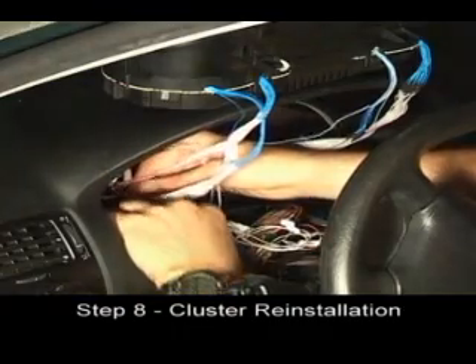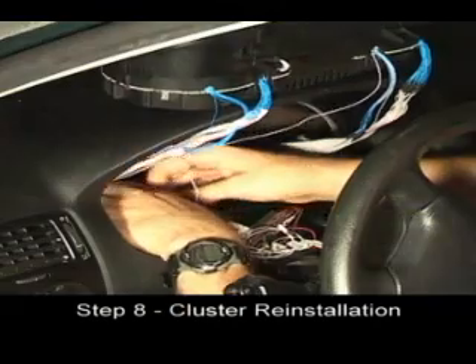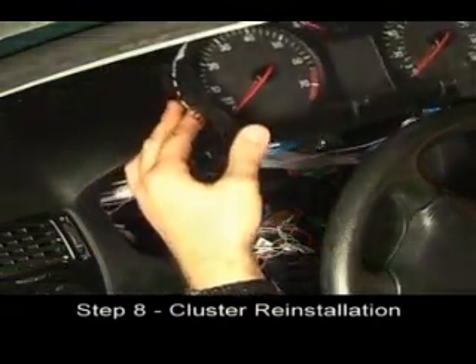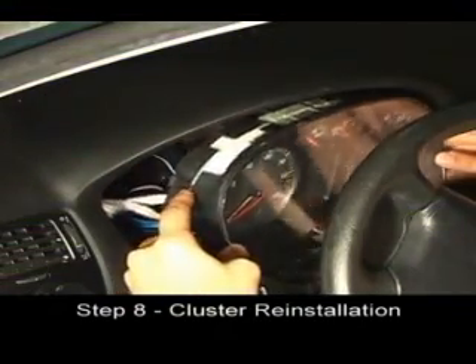Clean up the wires a bit by gently pushing them as far down as they will go. Insert the cluster into the dash, making sure the wires fall down as you install the cluster.